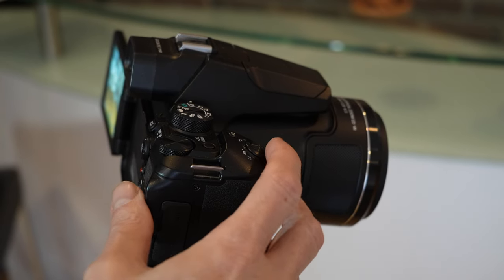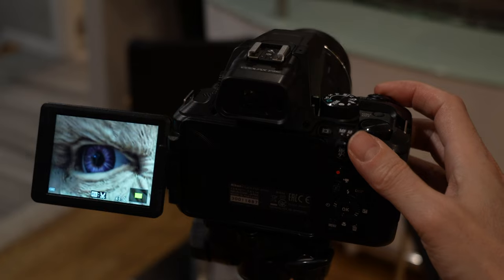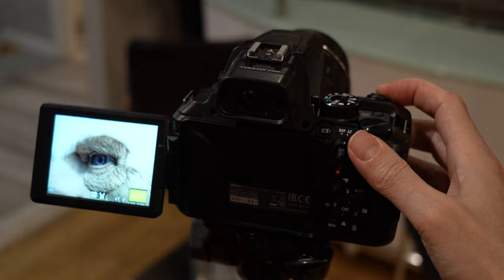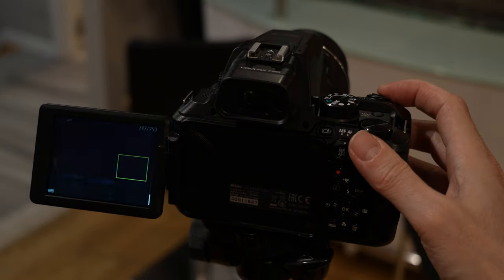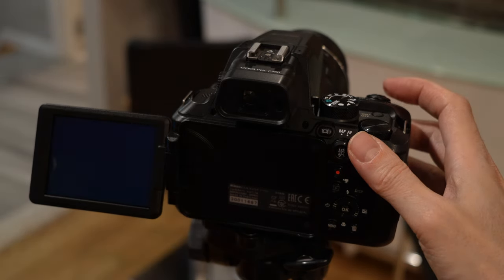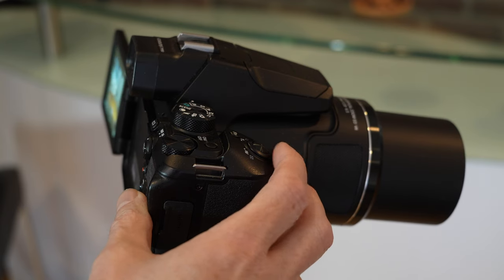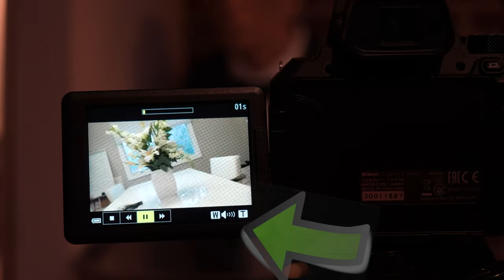A thing to note about the zoom rocker switch: when viewing your photos in playback mode, moving the switch to the right will enable you to zoom all the way in on your photo. Moving it to the left will zoom back out, and continuing to move it left will give you a wider and wider view, showing more photos, and finally an index view of the calendar. When watching back a video, the zoom switch will adjust the volume control, as you can see on the lower right.